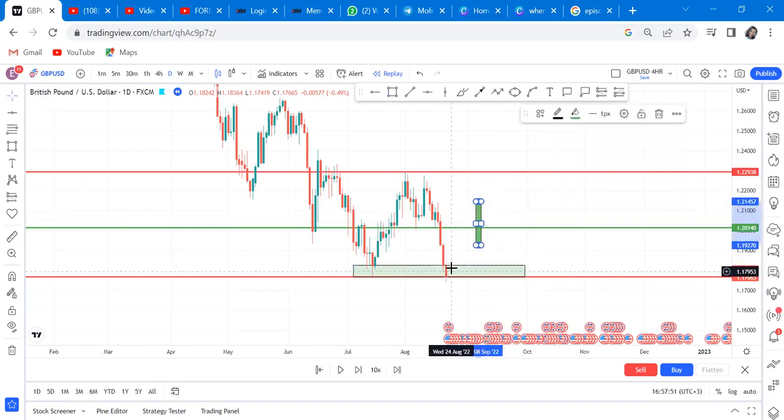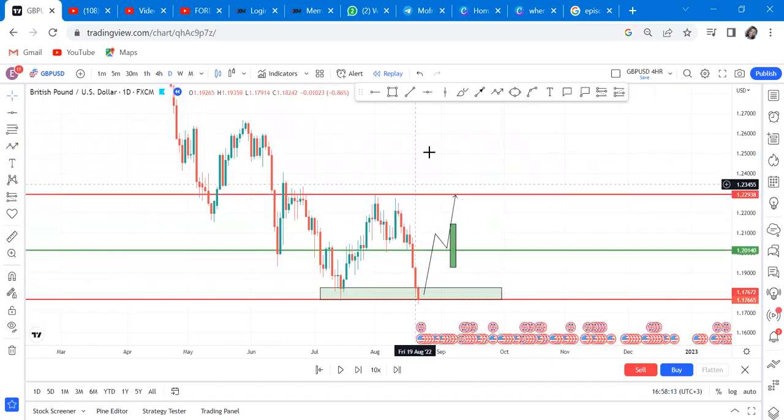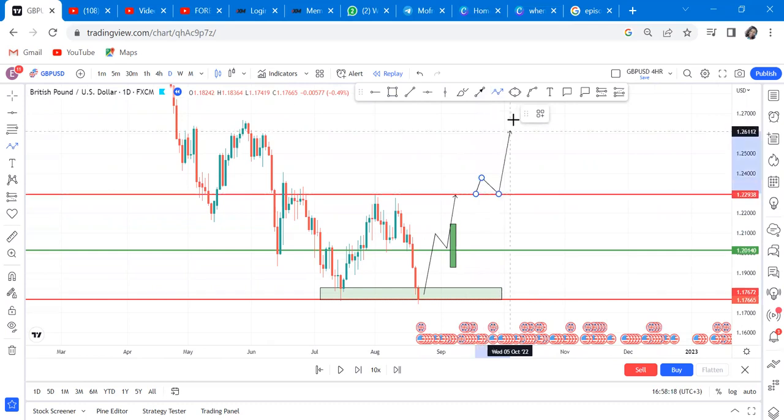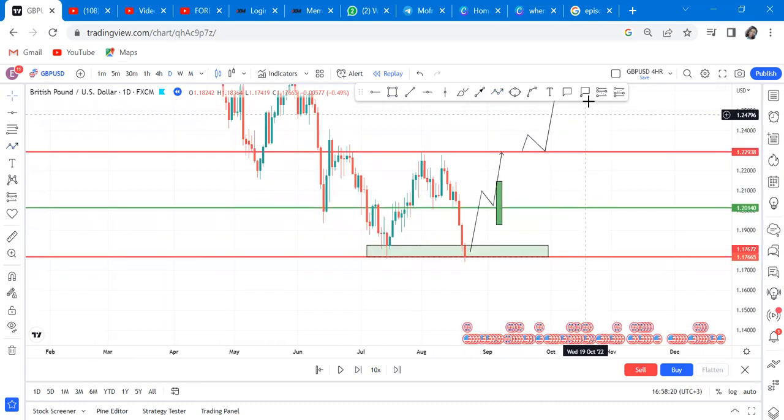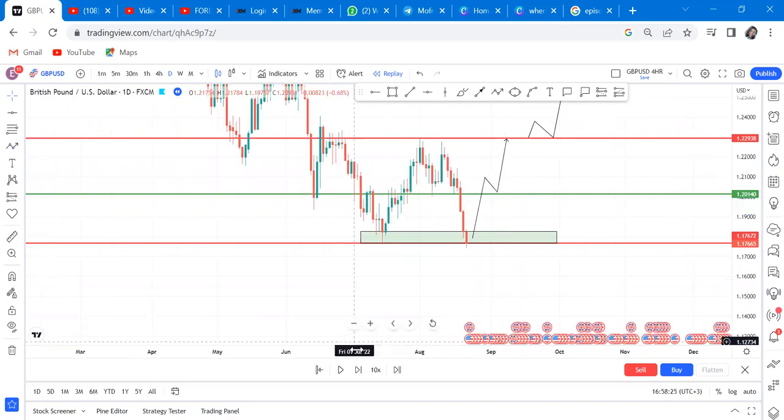Even if you get a bullish candle here, the market might reverse on you and continue going down. The most accurate way to trade double bottoms on a downtrend is to wait until the market breaks that zone so you can get into the trade and target TP2, which is the neckline, and then have more patience for the market to break there so you can continue targeting.